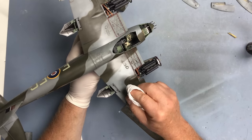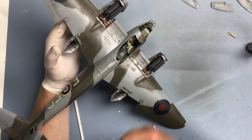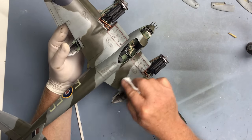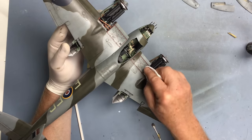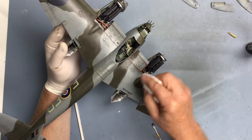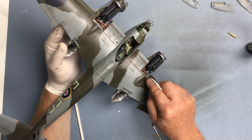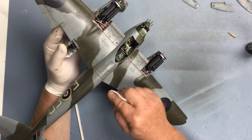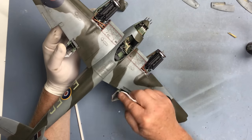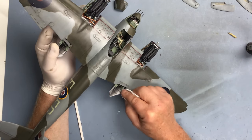This wash has been drying for about four hours now and I'm going to start to remove it just with a tissue. I'm just wiping back along the airframe like that, and as you wipe backwards you're getting a streaking effect from the wash - which is what I'm after. It's only the first part of the weathering process - I'm going to be doing some more on this - but it's the start of what we want to do to get those streaky effects on the flying surfaces particularly.